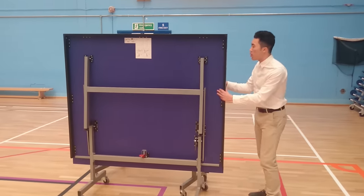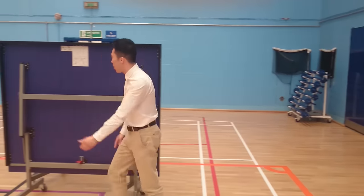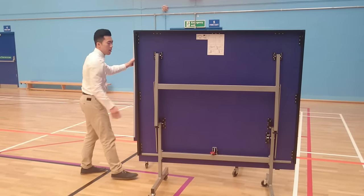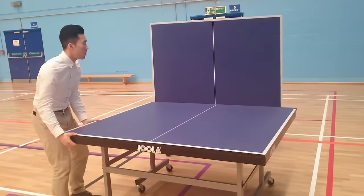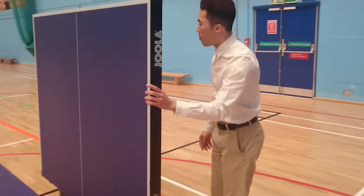So what you do is you take the tables out from there. Every table would have a lock at the back, so all you need to do is simply unlock it like this. And slowly bring the table down — got to be gentle with the table. And you do the same to the other side.